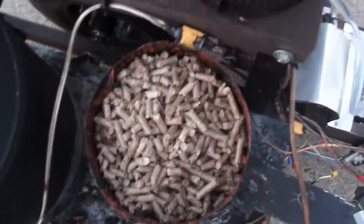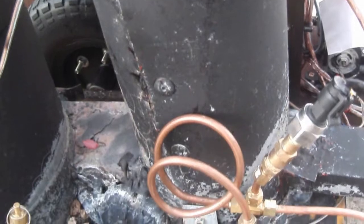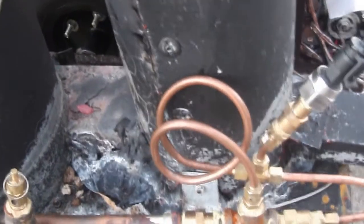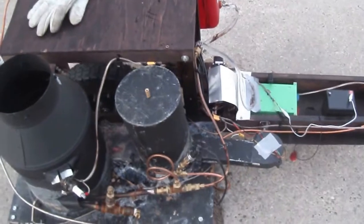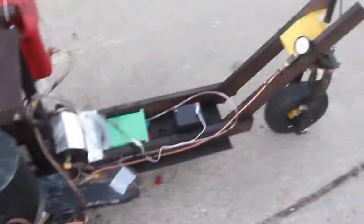You can see the wood pellets in here. This is just a gravity-fed wood pellet burner. I have a little wire mesh inside that holds the wood pellets and keeps just the right amount in the chamber. And everything you see here was bought at a combination of the hardware store and on eBay.